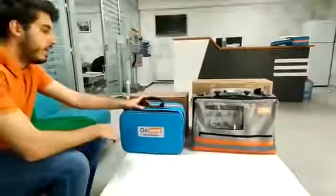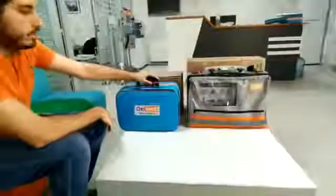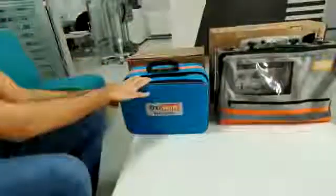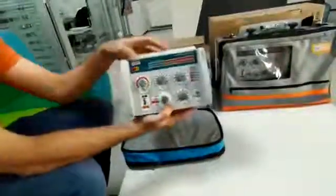Hi, I'm gonna show you OxyVent Life Transport Ventilator. This is our standard packet. This is our OxyVent Life Transport Ventilator.